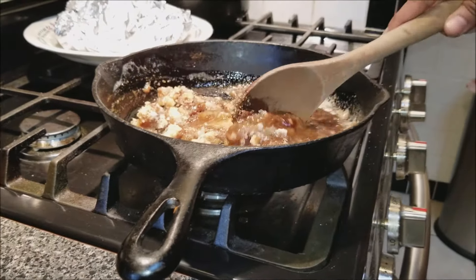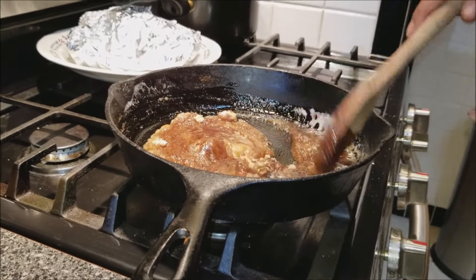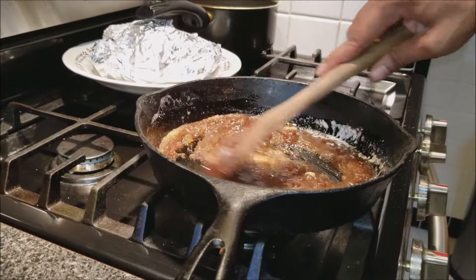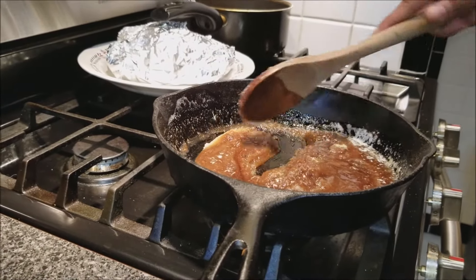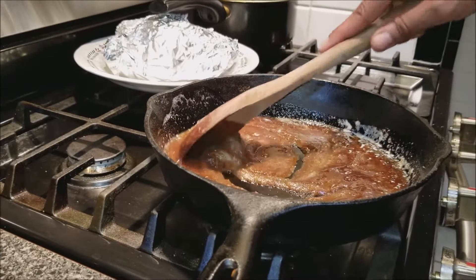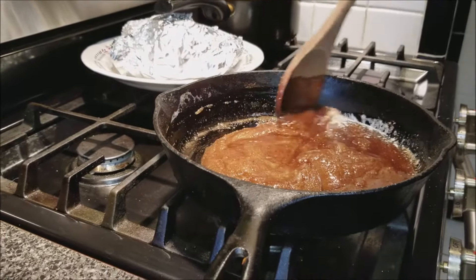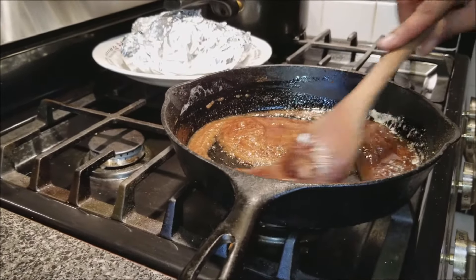I'm going to turn it into sort of like a frosting, a little bit. As you can see, this is how it's looking. We're going to go ahead and stir this. I'm going to taste it and determine if I need to add any more. And when you see us in the next video, we'll be dumping this on top of our sweet potatoes.